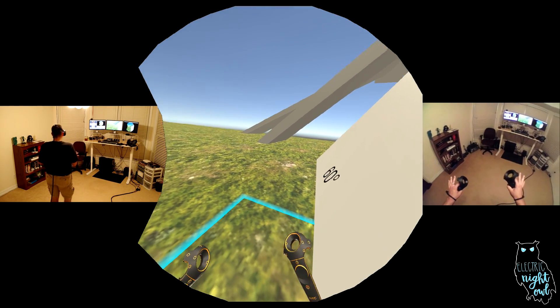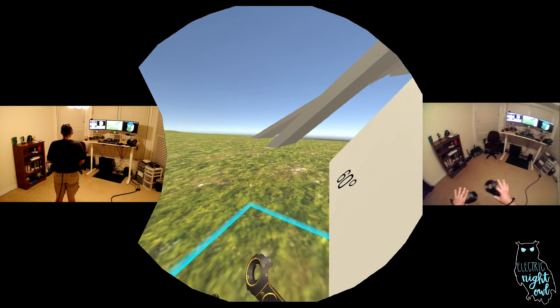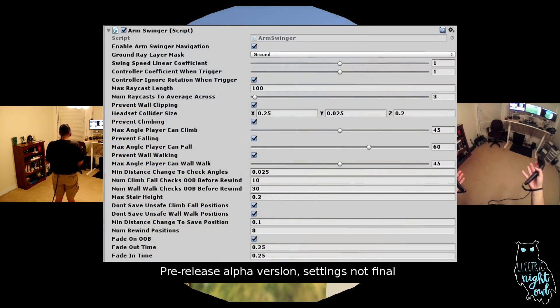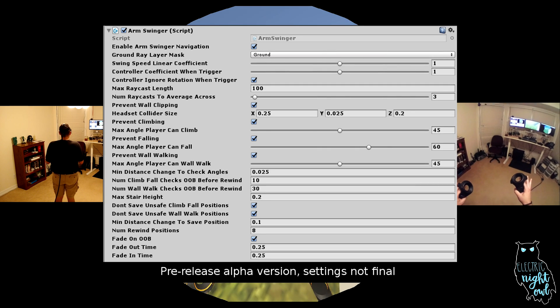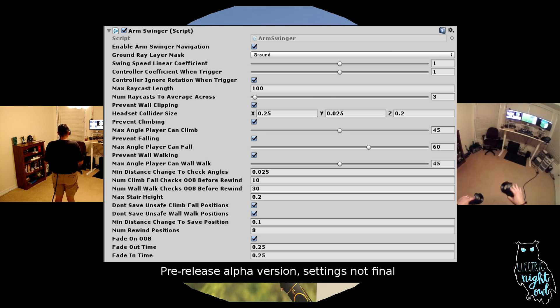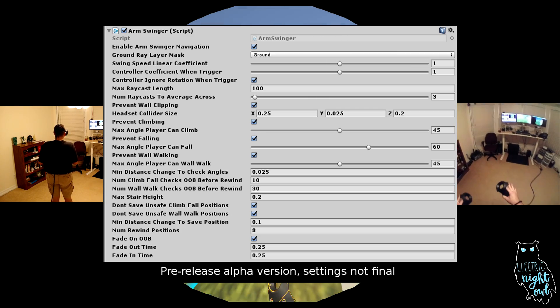All of these settings — as far as degrees, what features are enabled, everything like that — are fully configurable directly in the Unity Inspector. All those variables are available publicly, they're all well documented, and I'll have hover tips to show you what the default is and things like that. I've made it as easy to use as I can.